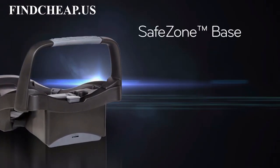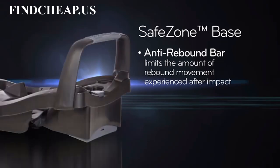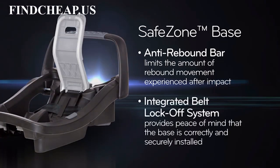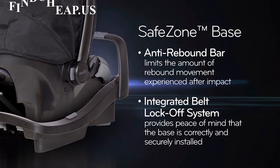The exclusive SafeZone base features an anti-rebound bar that limits the amount of rebound movement experienced after impact. And an integrated belt lock-off system provides peace of mind that the base is correctly and securely installed.